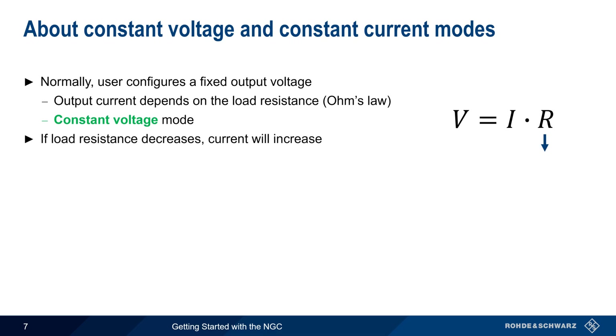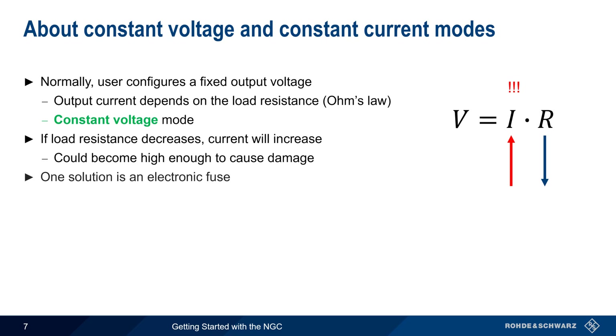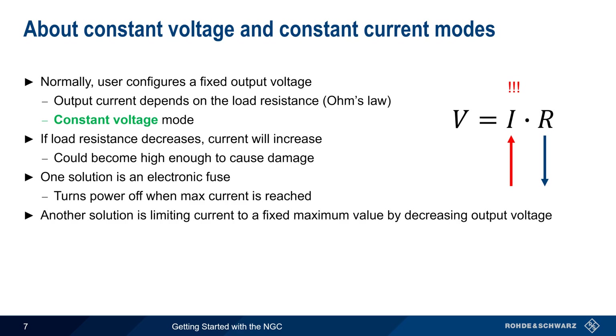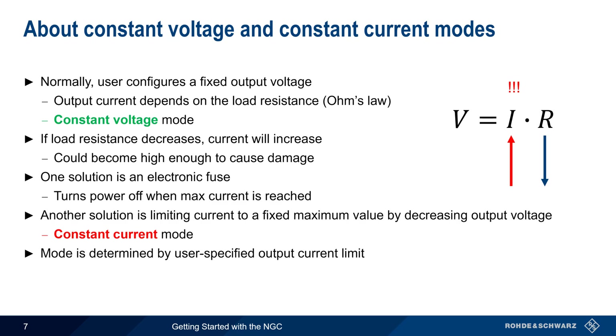Note that if the load resistance decreases, the amount of current supplied will increase. A large drop in load resistance could therefore lead to current that is high enough to cause damage. One solution to this problem is an electronic fuse that turns power off when maximum current is reached. Instead of disabling the output entirely, another solution is to limit the current to a maximum value by decreasing the output voltage. In this case, the supply is said to be operating in constant current mode. Whether a power supply operates in constant voltage or constant current mode is determined by the user-specified output current limit.